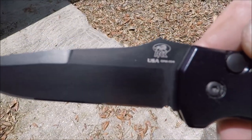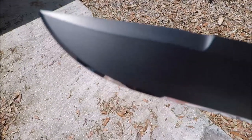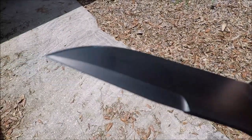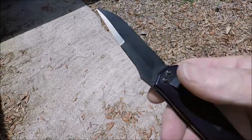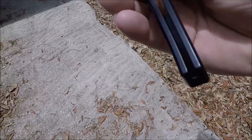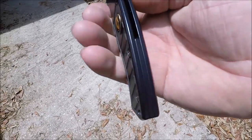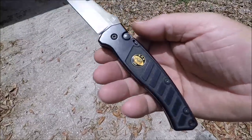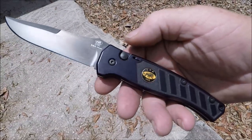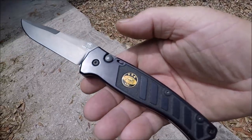CPM 154 blade. Randall King Knives. Semi-closed back. It's so black that it almost has a purplish hue in the sunlight.